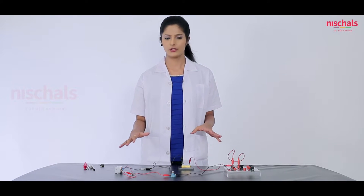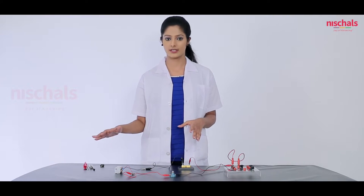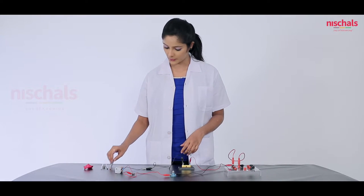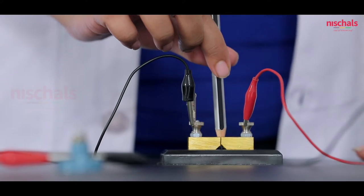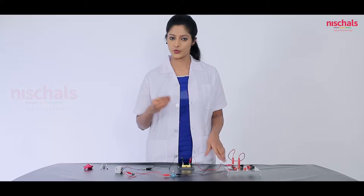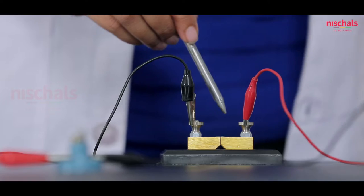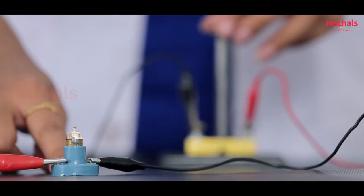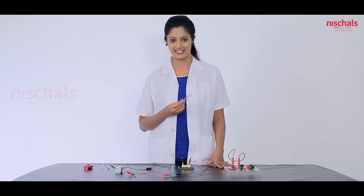Now we will close the circuit using the key and you can see the bulb glow just because the circuit is closed. Using this circuit, we are going to find out whether the given material is a conductor of electricity or an insulator. First we will check with wood. If we insert the wood, we can observe that the bulb is not glowing. Wood is an insulator. Next we insert the metal into the plug and you can see the bulb glowing — so metal is a conductor of electricity.